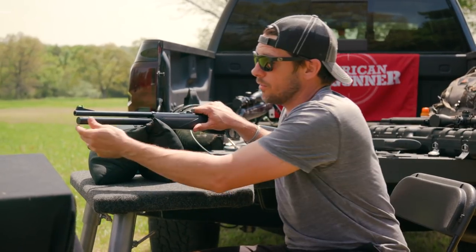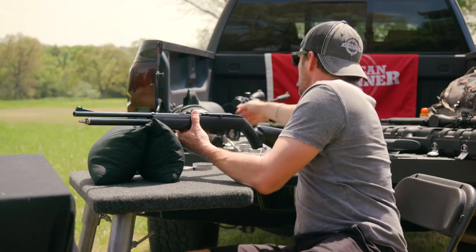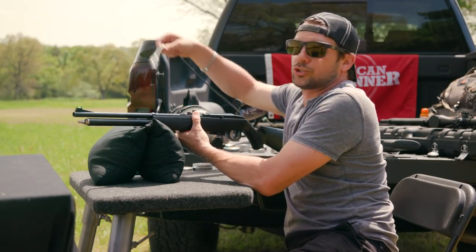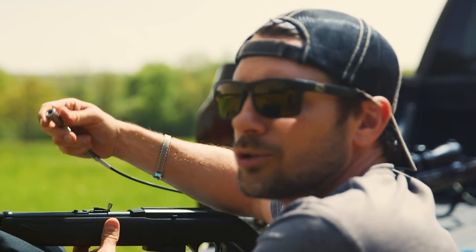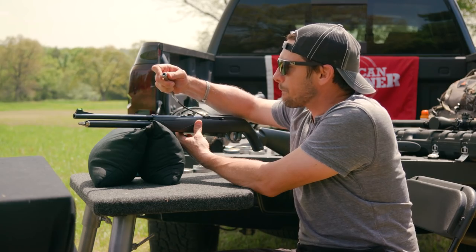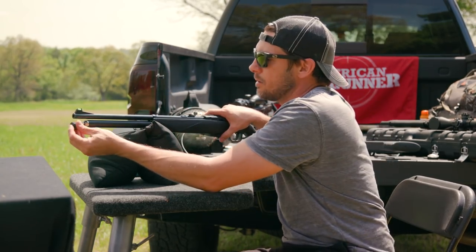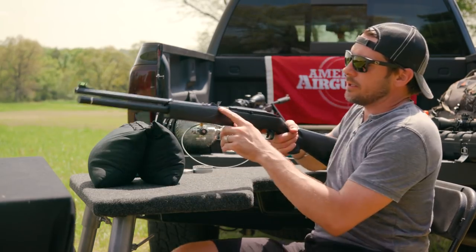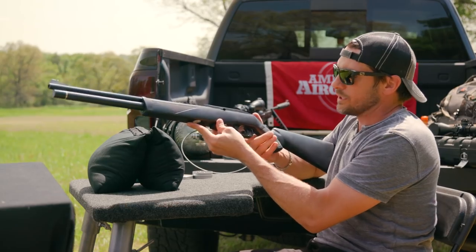This is probably my favorite part — they've jumped on board with the quick disconnect right there. You just take your hose and attach it. There's no probes or some random special filler — you just pop it in and air it up. Way to go, Benjamin. You've got a fully adjustable rear sight, a fiber optic front sight, and a one-stage trigger.